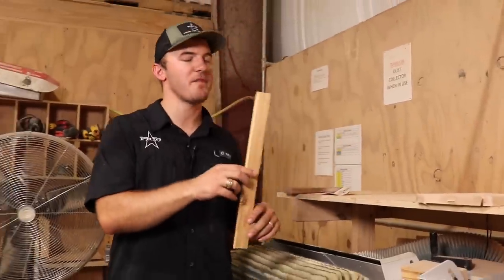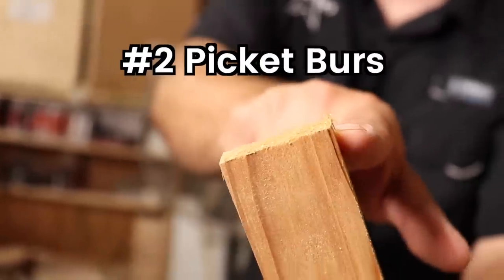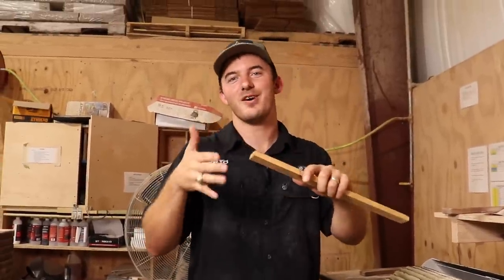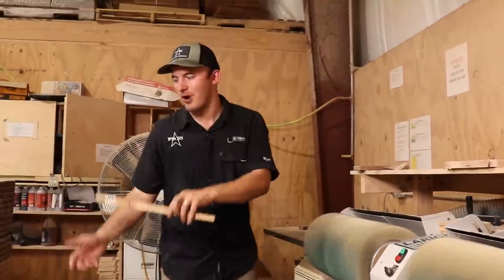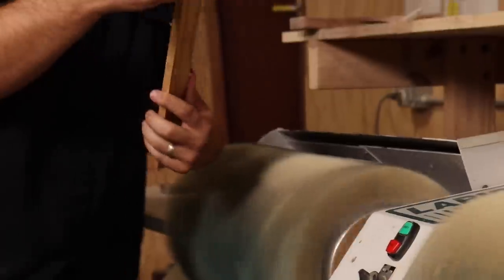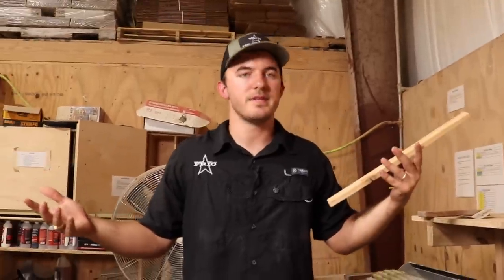The next thing we use it for is when we have to cut a whole bunch of pickets. Everybody knows that little burr right on the end, and if you're making Adirondack furniture or something with a whole bunch of pickets, you have to get those burrs off because the customer doesn't want a splinter in their hand or anywhere else. What I do is have my team grab a picket out of a bucket and just rotate it really quick on this sander — the edges are nice and rounded, the corners aren't sharp, and nobody's getting hurt. I just did that in like three seconds.